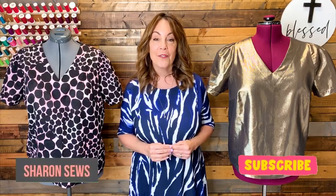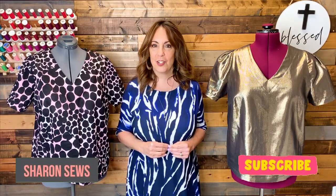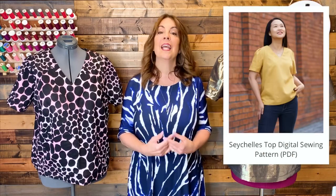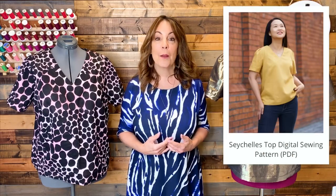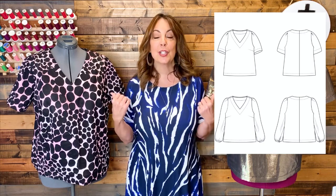Hello everyone. Today I'm sharing with you a new pattern release from Itch to Stitch. I'm Sharon. Welcome to my channel, a channel all about sewing. The new Itch to Stitch top I'm talking about is the Seychelles top, released on March 23rd. I have two of them right here. This is an easy-to-sew pullover top with a short sleeve and a long sleeve version. You can see I did two short sleeve versions.